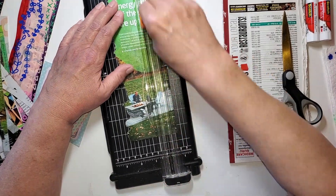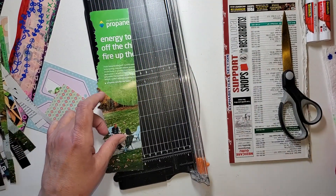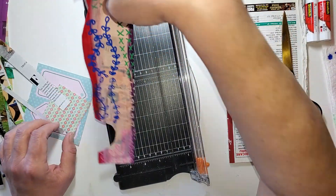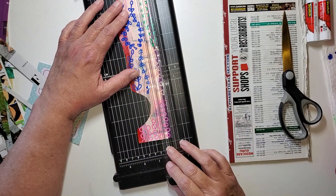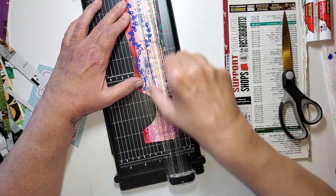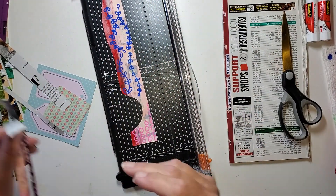This was a paper pad that when my son was unpacking his things that he had stored, it was in there. Maybe you've done this project where you've done painting on top of the magazine. I've got some of that here and I'm going to chop up some of it and get it in the pile.